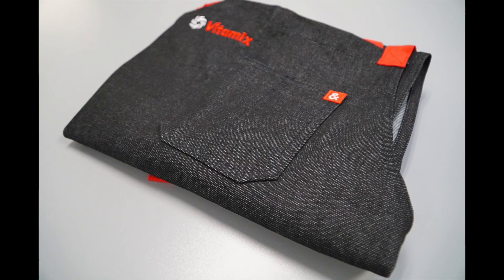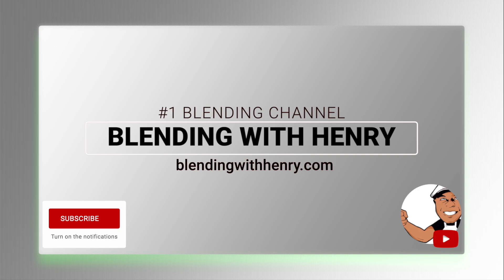The Headley & Bennett Vitamix apron will make an amazing stocking stuffer for the chef, the aspiring chef, or a person that just likes to dabble in the kitchen. Be ready for the next Vitamix holiday accessory recommendation, and please support Blending with Henry with your Vitamix purchase using my links below the video or on BlendingWithHenry.com. Come back soon.